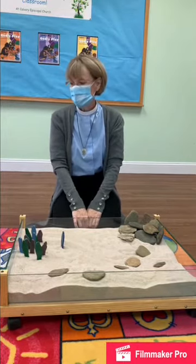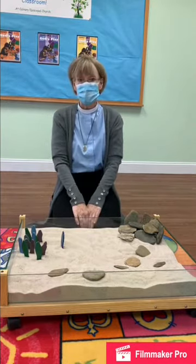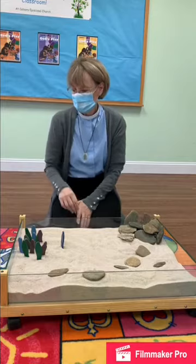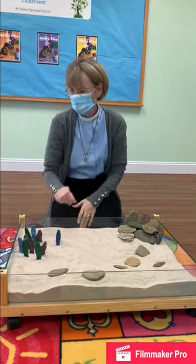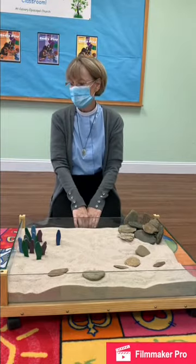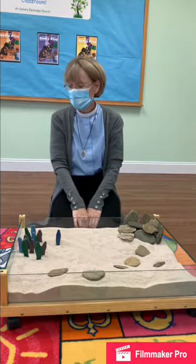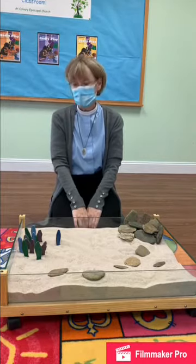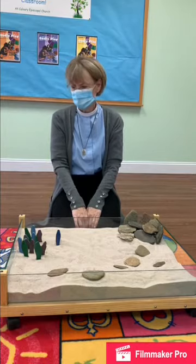And Jesus said, 'You are blessed, Peter, for God has shown you who I am.' Then Jesus said, 'But I need to tell you something that might be hard for you to understand. I must go up to Jerusalem for Passover, and I will be killed. But on the third day I will become alive again.' And this, of course, was very hard for the disciples to understand.